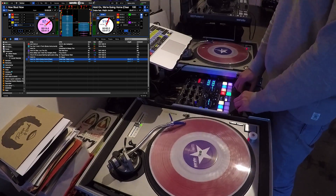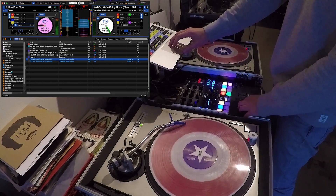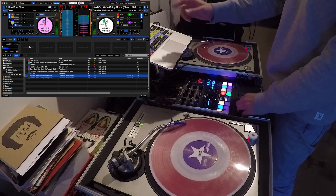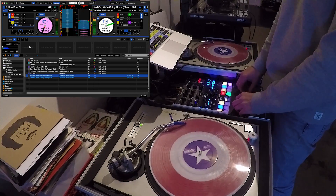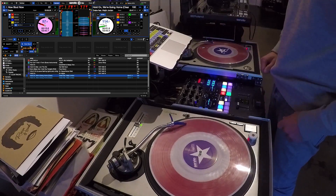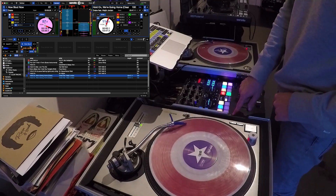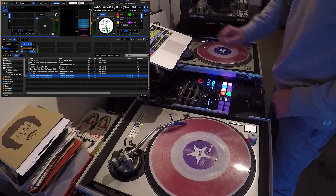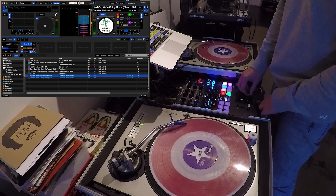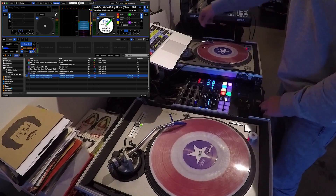Now with DVS sync, this also works with the sampler. You can drag a loop into the sampler and it'll continue to play, which is pretty cool. So I'll take this loop and drag it into the sampler. You can hear it phasing because it's now coming out of the sampler volume on the mixer. I can eject that from the deck — you can see it's still playing in the sampler. If I bring this up again, it's still going to be in time. I can move the pitch and everything stays synced.